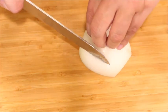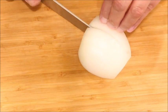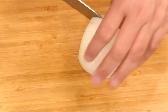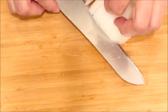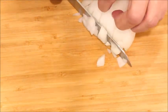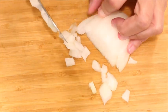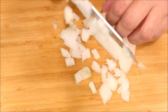Okay, medium dice. So just go straight down. You don't want to go all the way through the back — you want to stop towards the back. And then you're going to come and go horizontal. Then you're going to go down. You want to use your fingers, your pinky, and your thumb to hold the ends in. But make sure you keep them tucked back so you don't cut them.